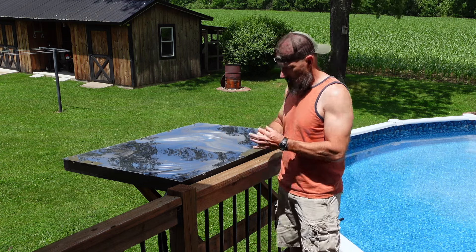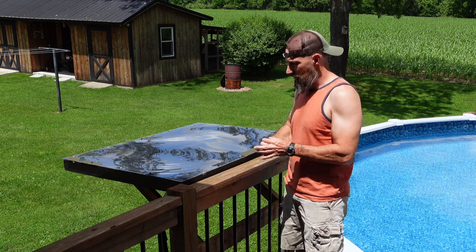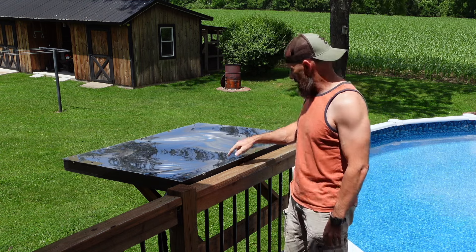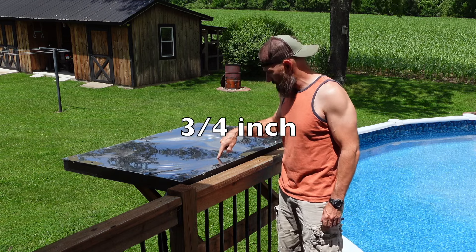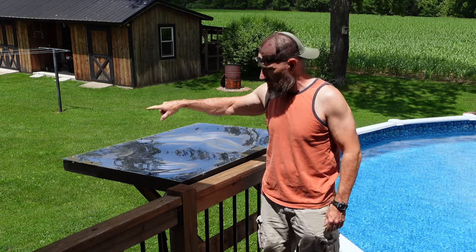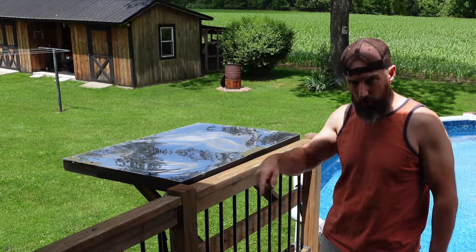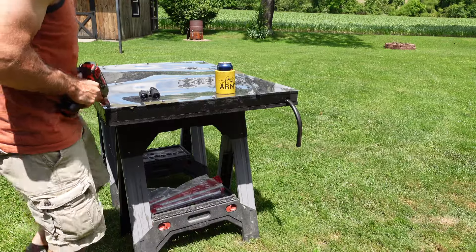I got some half-inch outside diameter soft copper and I have a hundred foot of it. Not exactly sure what the size of this was in here, but there's only 50 foot of it. Let me get this unhooked and I'll put it down on my sawhorses and I'll show you how I'm going to roll that hundred footer up inside there. Got to remove this one.